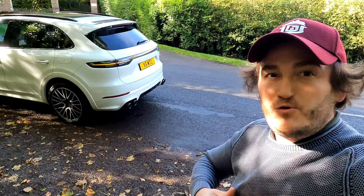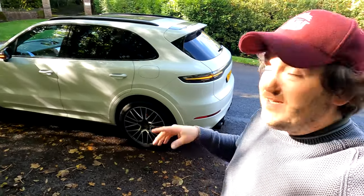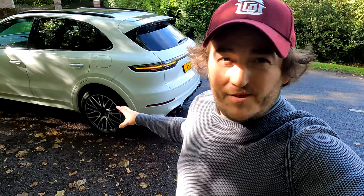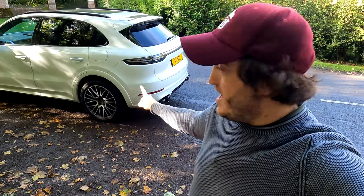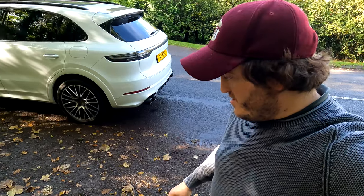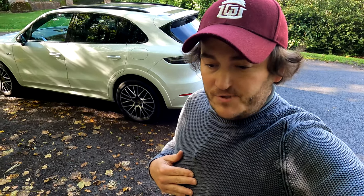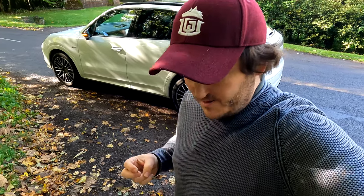So there you go - Quicksilver sports exhaust and Sound Architect for your Porsche Cayenne e-hybrid V6 3-litre model. If you own one of these, you know this sounds better than what came with your car. Click the link below to find out more information, subscribe to our channel, hit the bell, and you can see more videos of different cars sounding better than they should. Get in contact with us now and we'll catch you on the next video very soon.